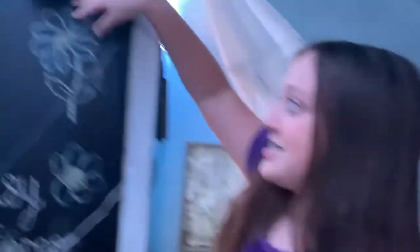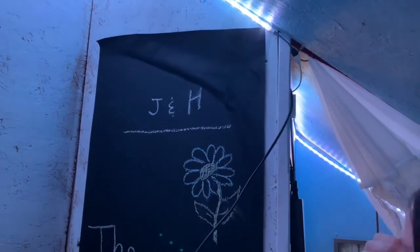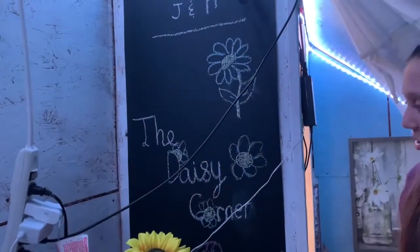Up here this is our chalkboard — it's also a sticker. It doesn't stay on very well because it gets really hot in here, but it just has 'The Daisy Corner' with a heart on it.